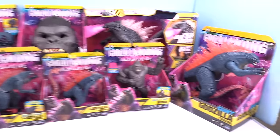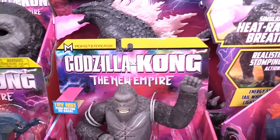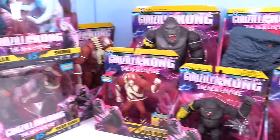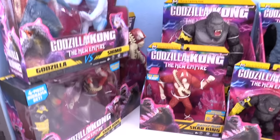Hi Pals, it's Rich and I'm back today with a quick preview of Godzilla vs. Kong, the new Empire merch. We've got all kinds of stuff. We've almost got everything in. We're waiting for a couple of pieces and then we can do an epic mega video.